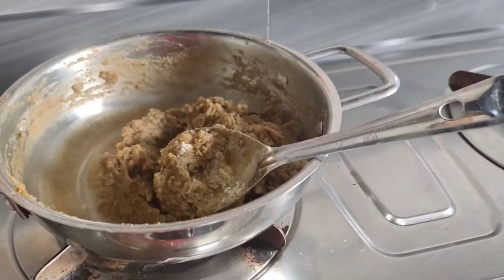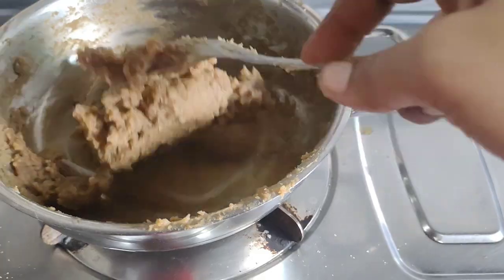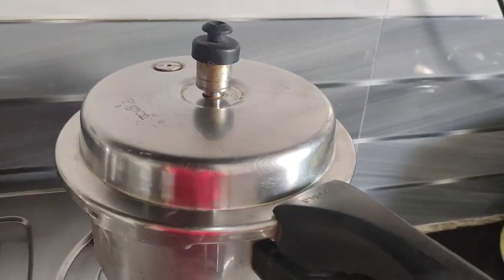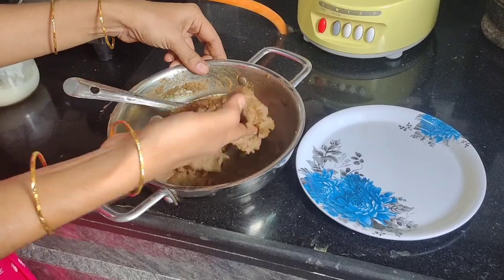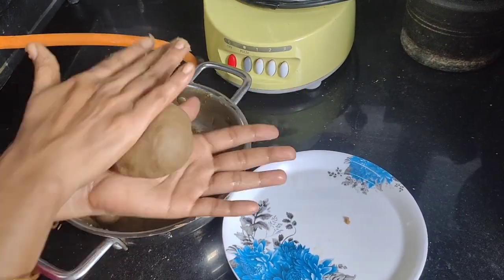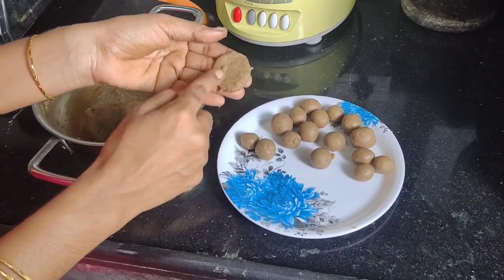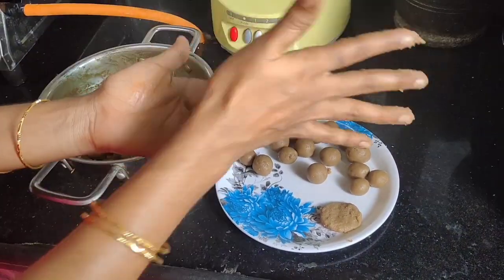I am going to mix it up. In the next pan, put it in the pan. Make the pan smooth — make it smooth. We have the same pattern and shape.